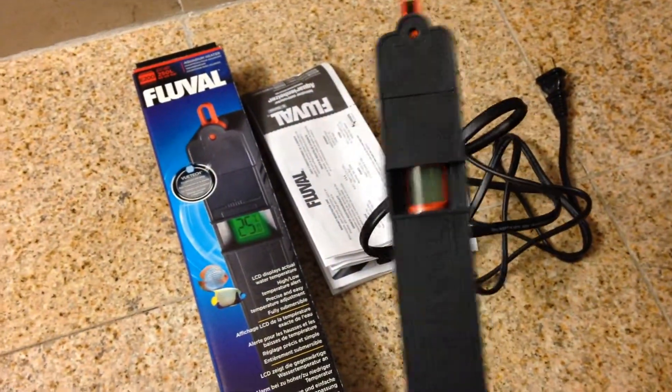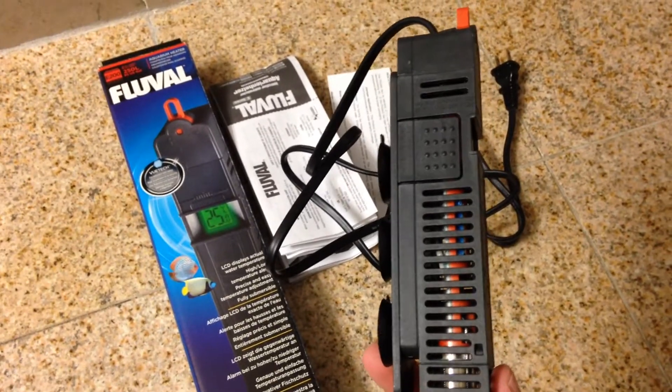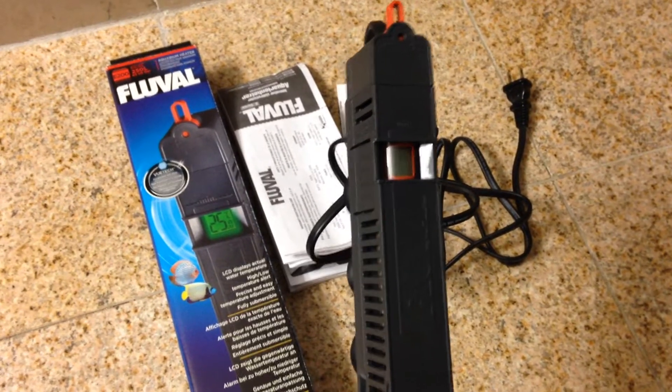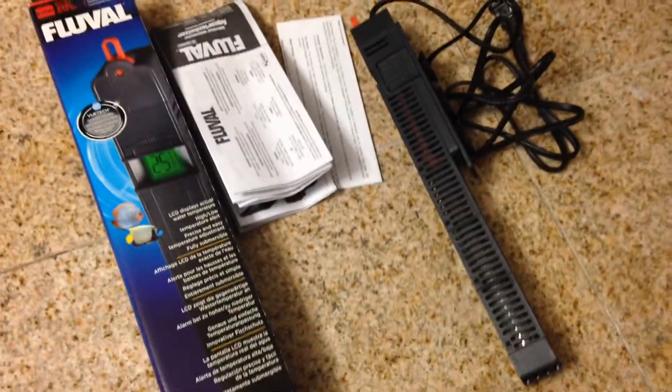It says it needs a lot of flow over it, so you definitely want to put it by an outtake nozzle, or at least under the return of a filter, depending on what filter you're using — canister or hang-on-back filter. It says make sure you get a lot of flow.